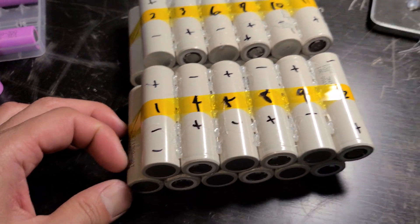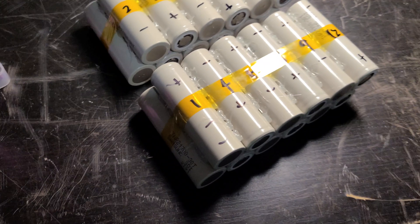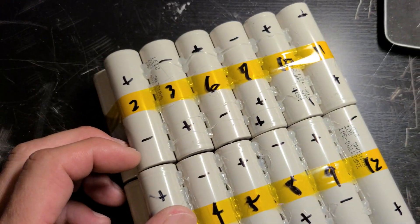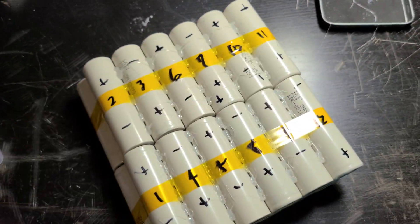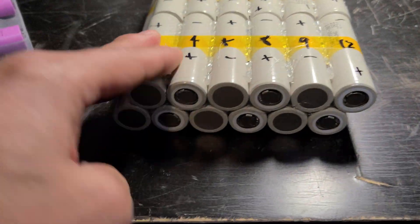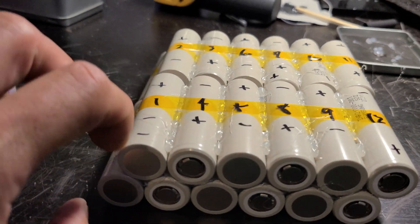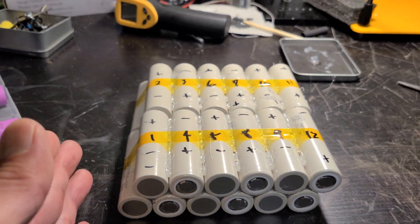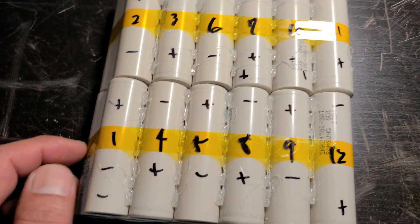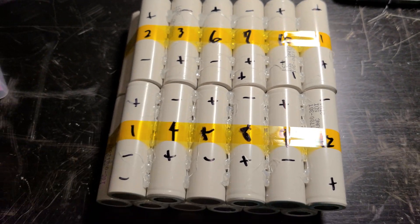Just make sure you mark down everything before you start spot welding — there are a million different ways to design your battery. This one is going to look like this, and I'm gonna put the BMS on top. I did a diagonal layout to save a little height compared to laying it straight. Anyway, that's one of the batteries I'm building — I'll see you guys soon, have a great day.